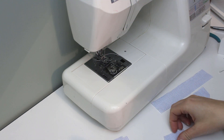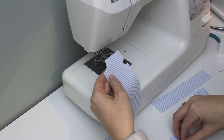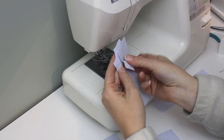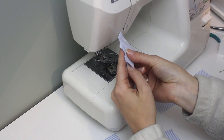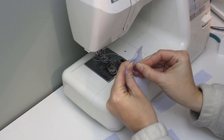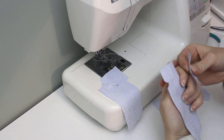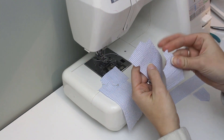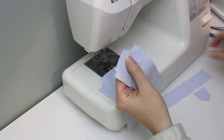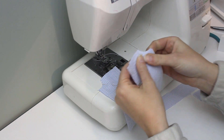We'll hop into construction starting with the pockets, pinning the pocket lining to the front of the pants with right sides together. Make sure you put these together in mirror versions, right and left pockets, and then we'll sew around the pocket curve.